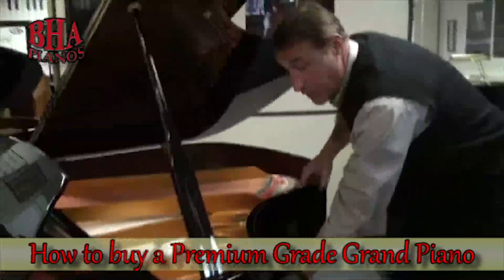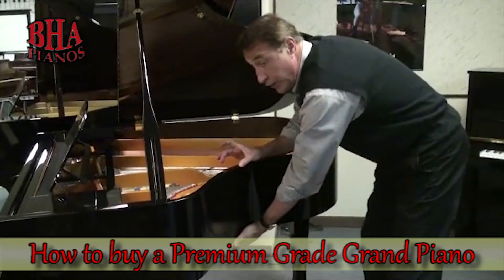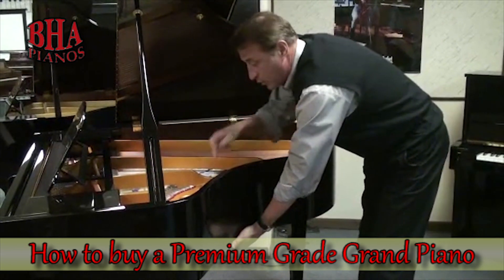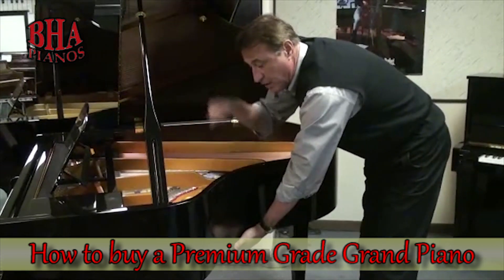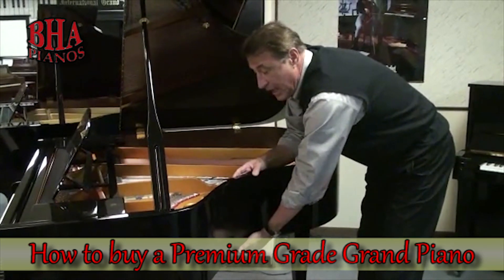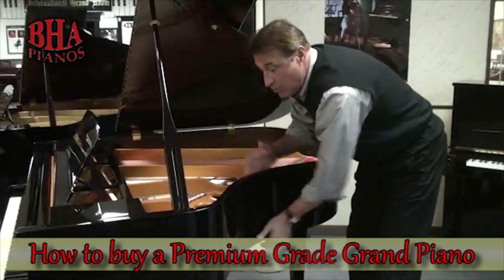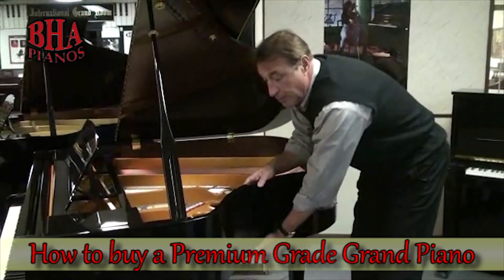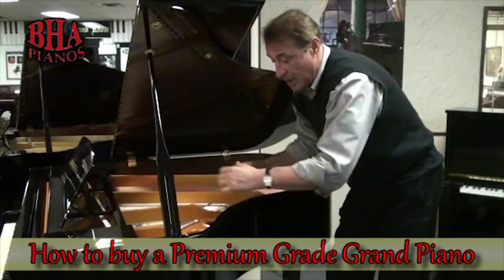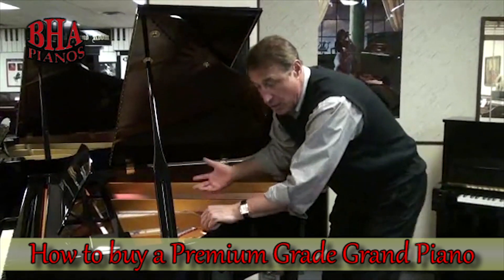What you see around here is what they call an outer rim. Underneath is a part called the inner rim — it's about two inches thicker and goes all the way around. That's what the soundboard is glued to, and what the cast iron plate is bolted to. It does three basic things: overall strength, tuning stability, and it reflects the sound-producing energy back into the soundboard so it keeps sustaining. Premium-grade pianos have a harder inner and outer rim — this is a hard rock maple rim — that reflects the soundboard.